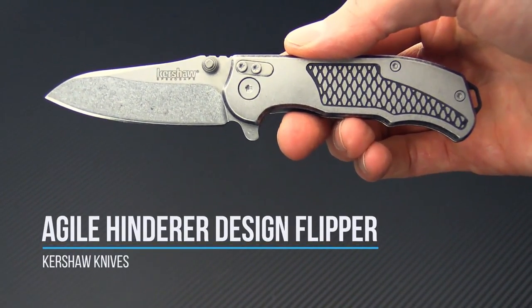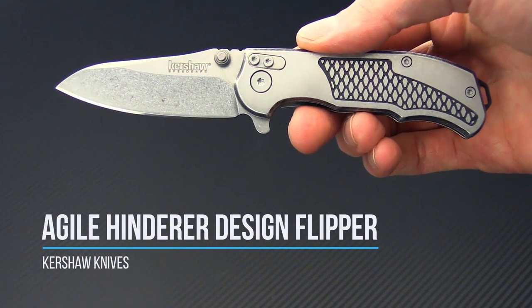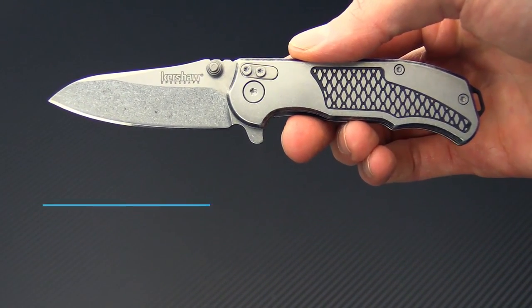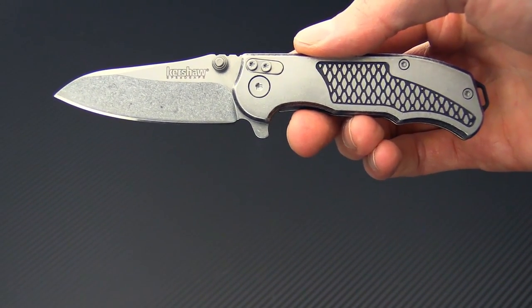Tyler here with GP Knives and today we have the Rick Hinder designed Kershaw Agile. This is a SpeedSafe assist stainless steel frame lock flipper.